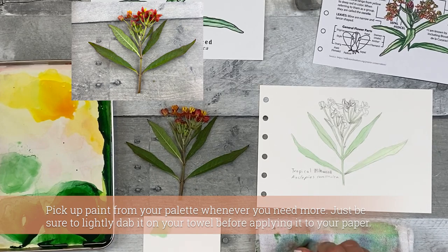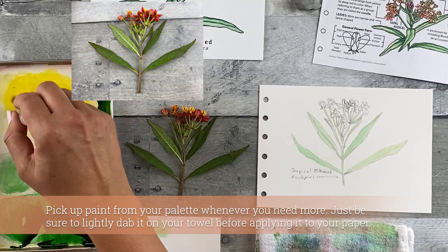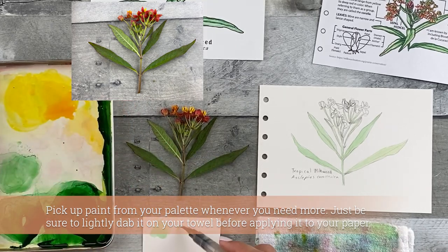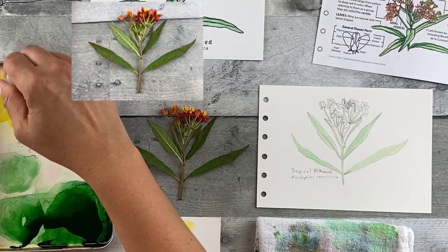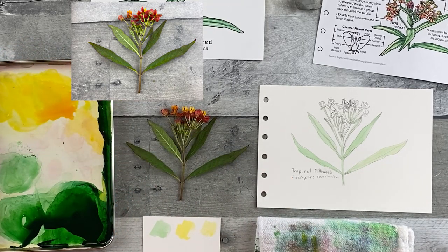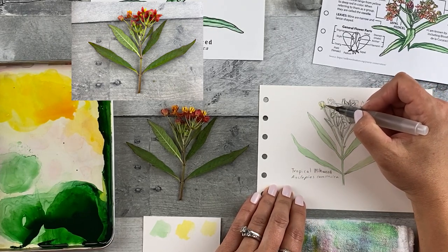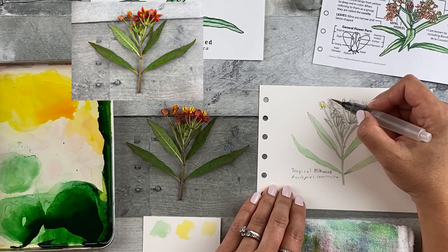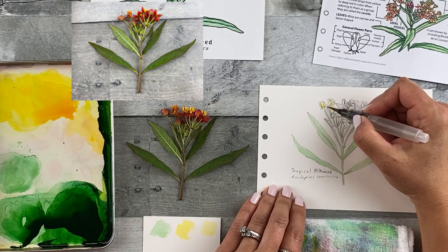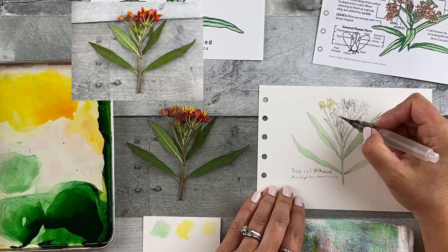When you're done with the green, move on to the next color. Next, I'm going to add some of the milkweed yellow — the really wet, light, not very concentrated color, so it's going to have more water added to it in my palette. I'm just going to add that to all of the flowers and the petals — the entire flower, including the petals. I'm going to avoid the buds.